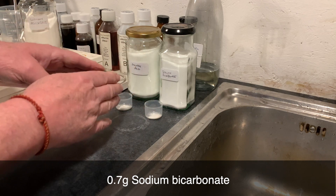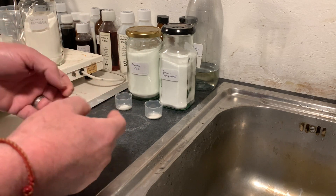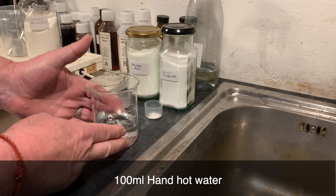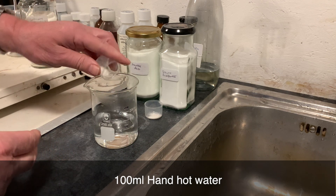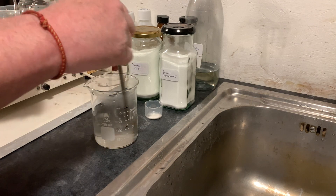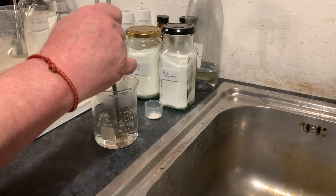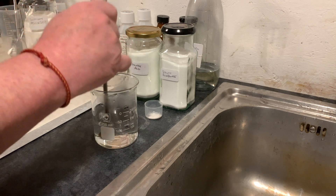When you add these two chemicals together, they actually create sodium ascorbate, some carbon dioxide that fizzes, and water. To do this, I get 100 millilitres of hand-hot water. The first step is to add the 1.2 grams of ascorbic acid — just pop it into the water and dissolve it. Make sure it's all gone into solution; if there are a few little bits, crush them up. Once it's fully dissolved, you're ready for the next step.